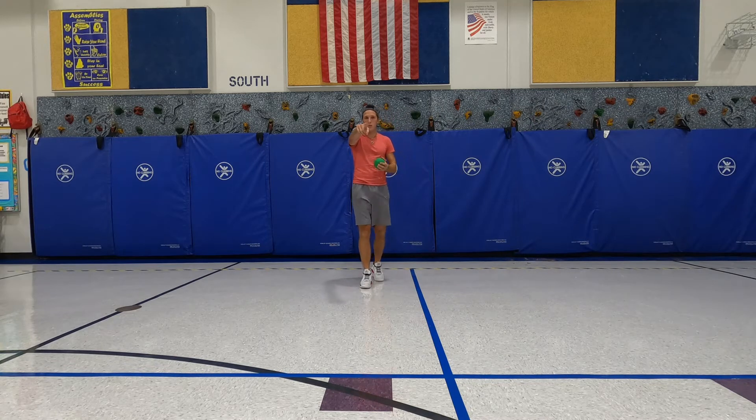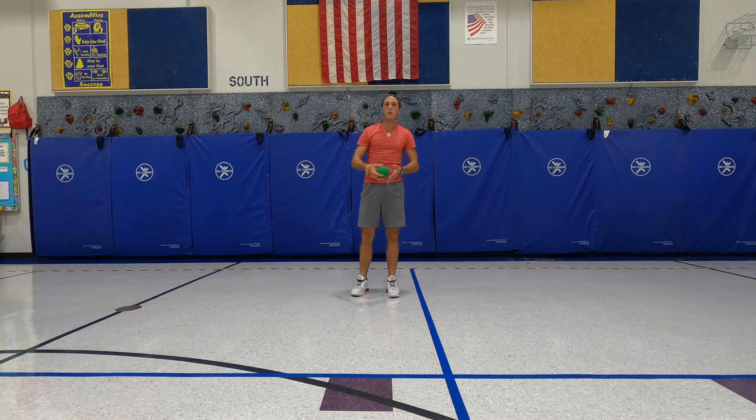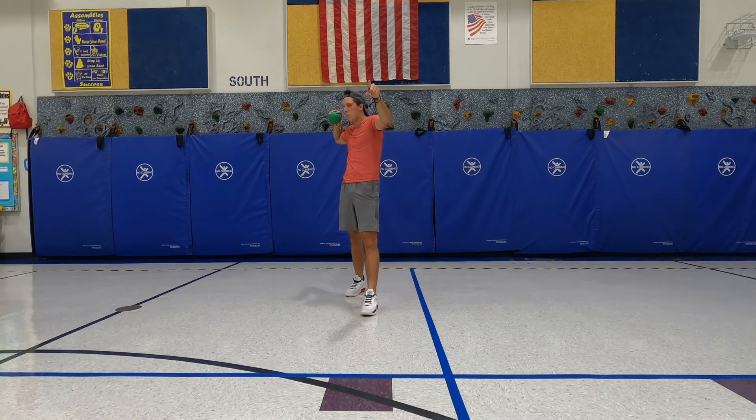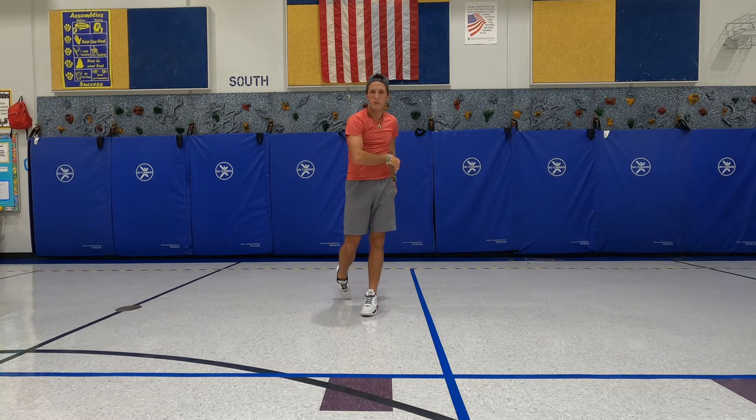Welcome to another Be Informed. Today we're going to be talking about the proper way to throw a ball. The first thing you need to do is choose which hand you throw with. I throw with my right hand, but other people throw with their left, and that's okay. I teach throwing in four parts: being a statue, being a muscle man, being a Superman, and going swimming.